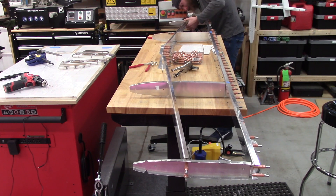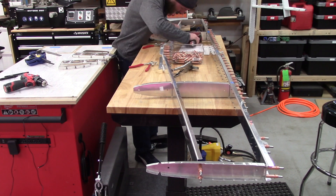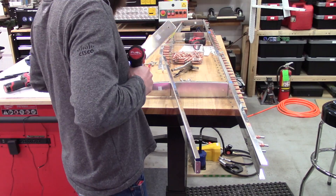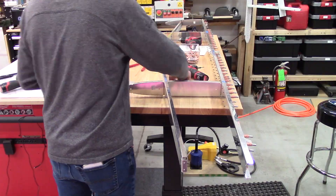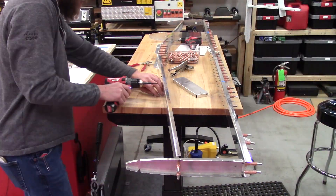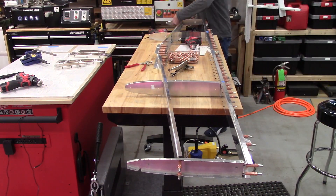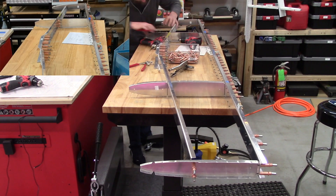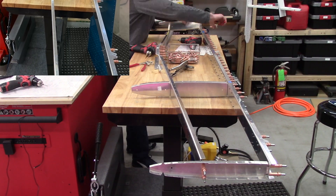When you start to add in all the weight of those clicos and the size of the horizontal stabilizer, it becomes a bit cumbersome to work with, and the weight of those clicos can distort things a little bit. There's a lot of tension built up in the skin as it wraps around the nose of the ribs. So I will be making some forms to hold that skin tight to make the final assembly process easier and reduce the risk of damaging a part.